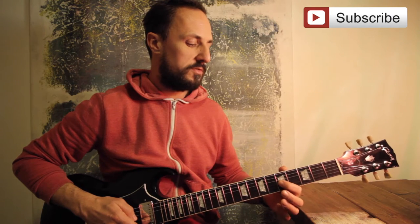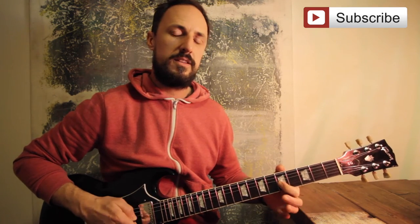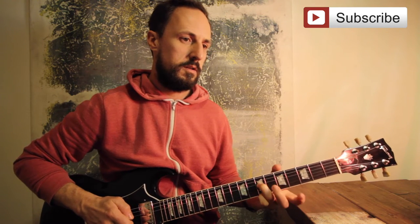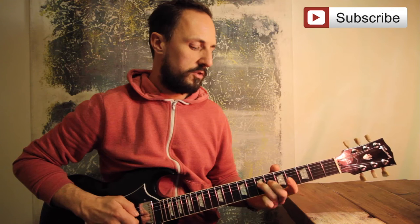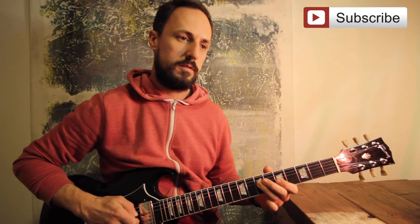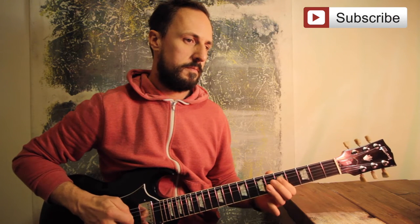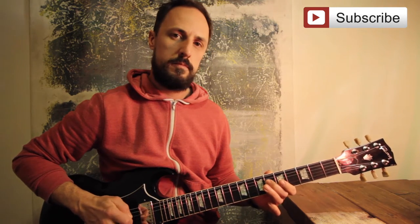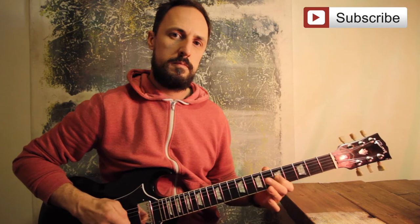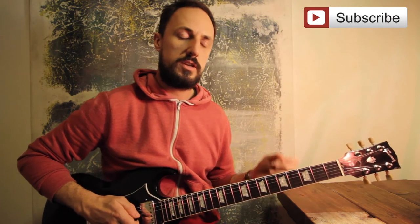Next, you want to use the first finger and go to the G string at the fifth fret. And there's a little half bend on there. Then I'm landing my third finger on the seventh fret on the D string. That's your first section.